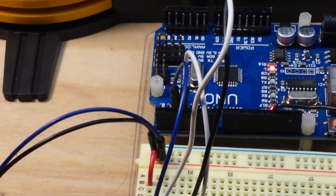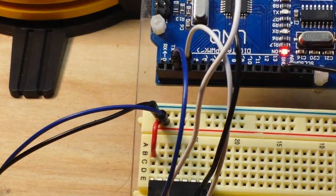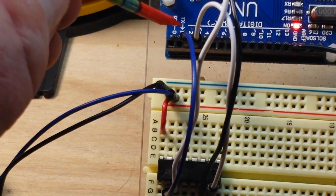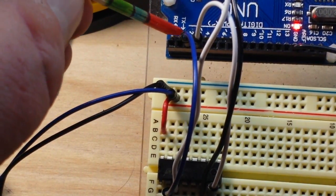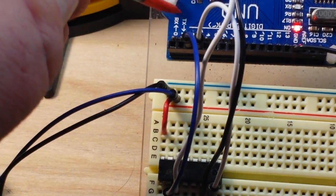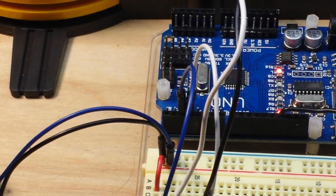The difference here is that our IN1 and IN2 are now being fed into the Arduino. IN1 is going to digital pin 2 and IN2 is going to digital pin 3, so we can control the robot through programming with the Arduino.